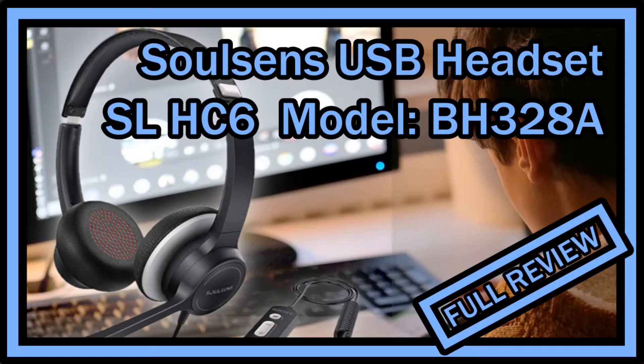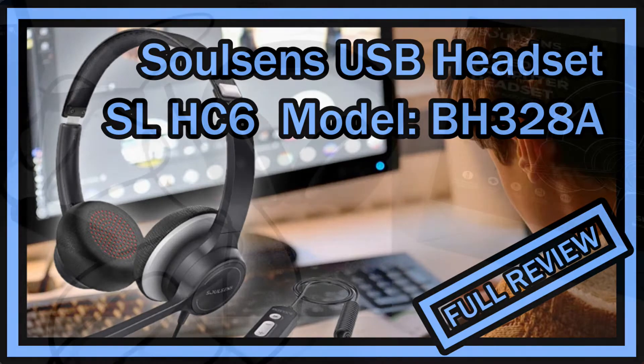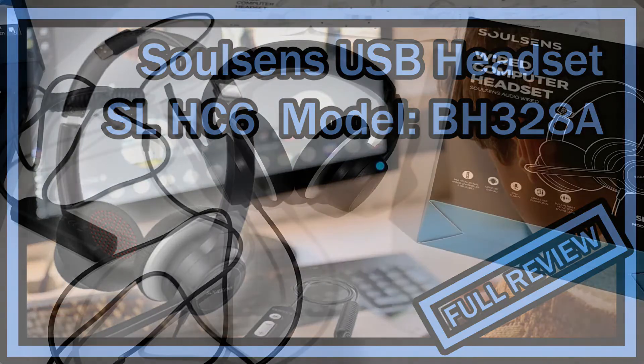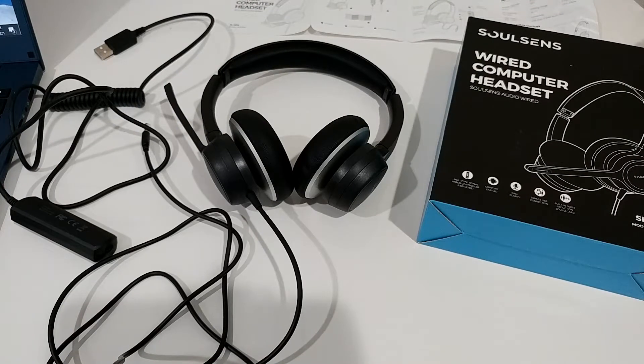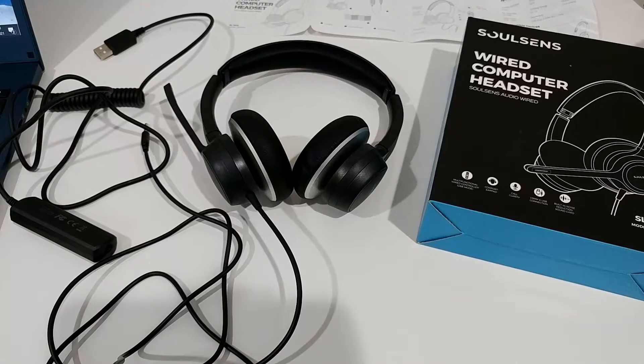Hi guys, welcome to this quick review about the Solzen USB headset with microphone noise cancelling, clear sound, 3.5mm office headphone with comfortable fit earpads. The listing says it can be used as a PC headset for Skype, webinar, cell phone, call center, work at home — and that's a huge topic these days with so many people doing home office or school from home.